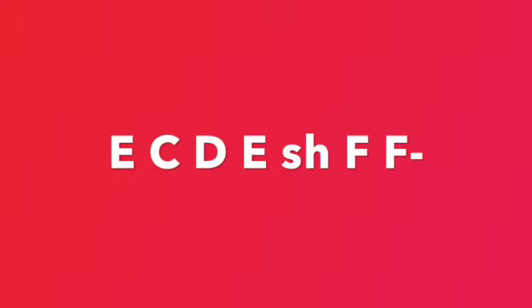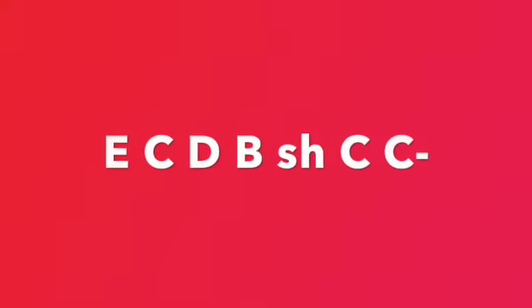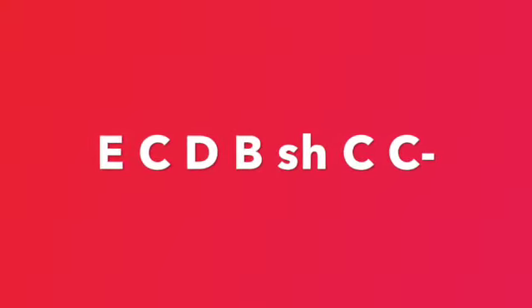E, C, D, E, SH, F, F, E, C, D, B, SH, C, C, G.